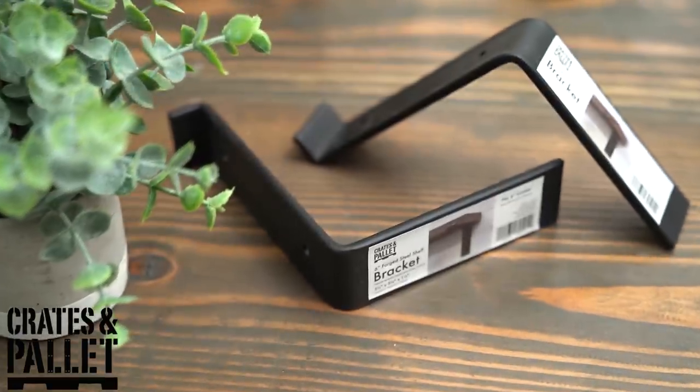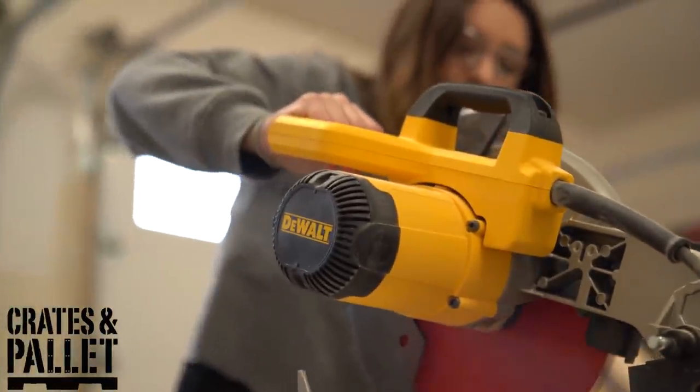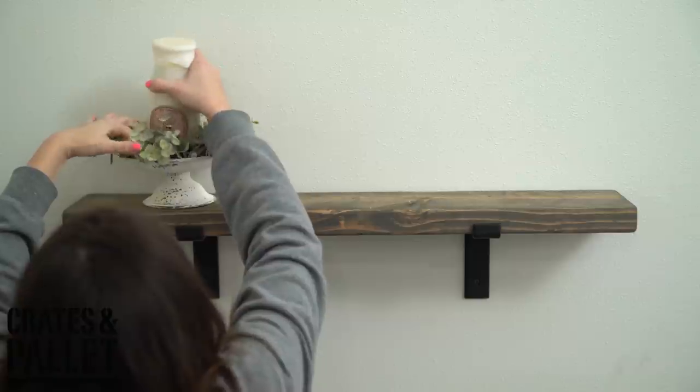A big thank you to Crates and Palette for sponsoring the Farmhouse Home Tour Series. Their Forged Steel Brackets are a super easy DIY project that can add a beautiful farmhouse look with a simple piece of wood. I'll link our install process in the card section above, as well as a link in the description box where you can check out Crates and Palette Brackets on Home Depot's website. They're also hosting a giveaway — watch all 13 home tours in April and comment your favorite part on each to win two Crates and Palette crates and four brackets so you can make farmhouse shelves at home.